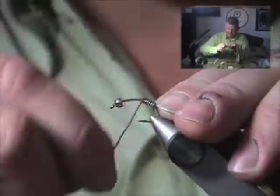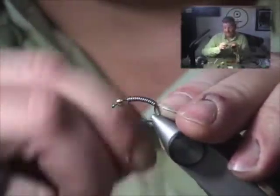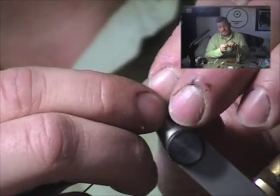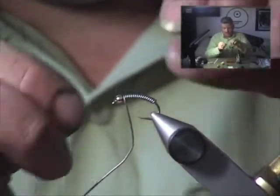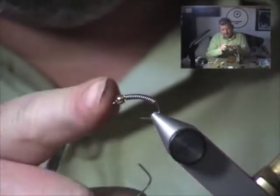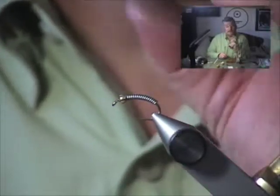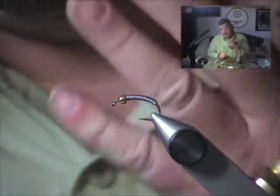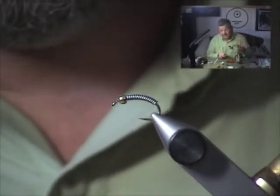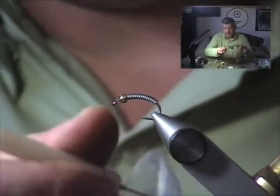We're going to grab a little 25-thousandths lead wire and wrap a nice little lead underbody. This is a heavy fly — you're going to need to tie a few extras because you're going to lose a bunch of them, but you're also going to catch a bunch of fish on them. Now, unlike a traditionally tied beadhead fly, I'm going to start the thread in front of the bead and finish the fly in front of the bead. On the Bottom Roller, the bead is there just for weight to get the fly down, not for any special flash effect.